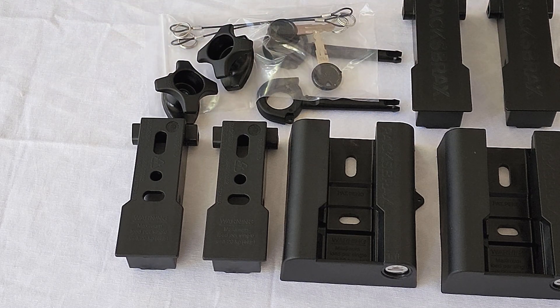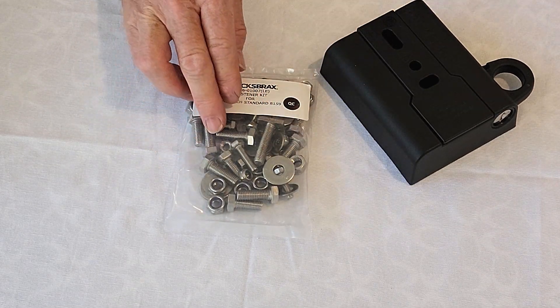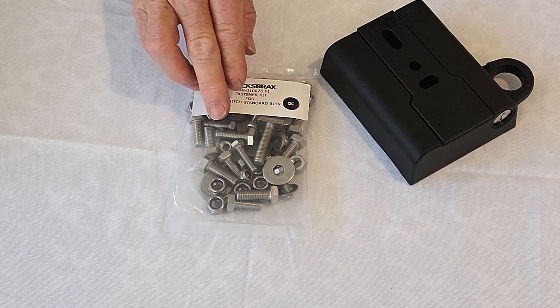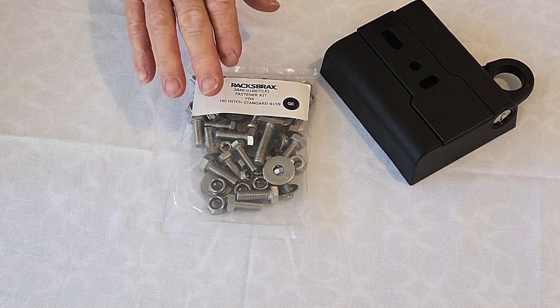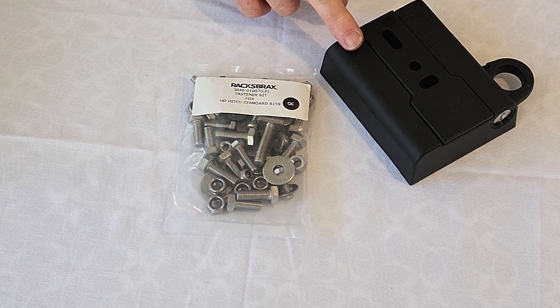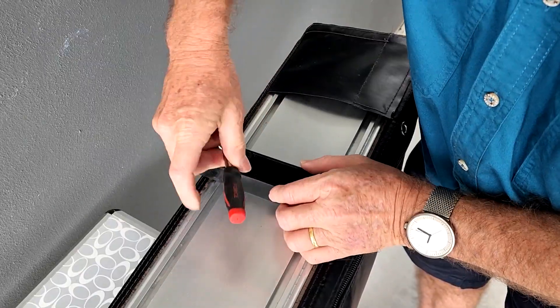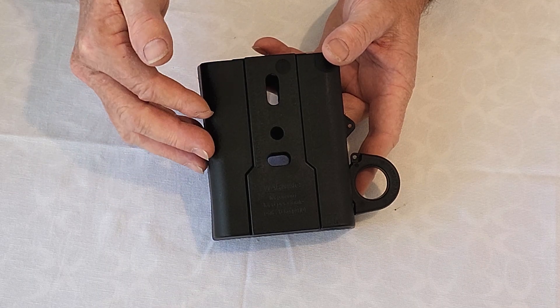In addition to that, we've got keys to lock the inbuilt barrel locks on the bodies, and we also have a pair of prop cleats — these are used for freestanding your pull-out style awning. The kit comes with stainless steel fasteners, both a set of M6 and M8, dependent on which accessory you're putting onto the hitch.